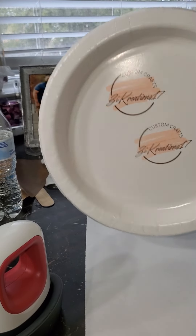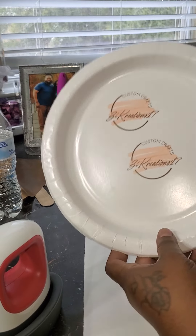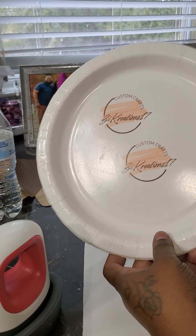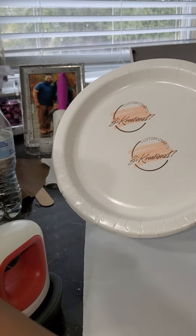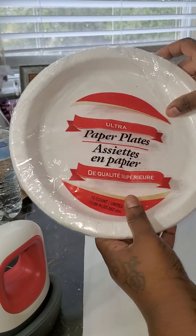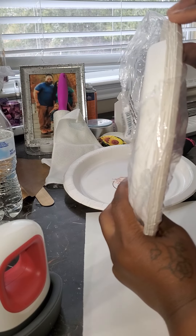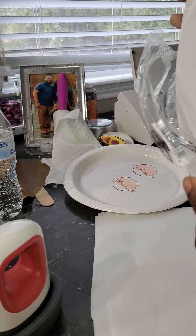Hey y'all! So I just did this for the first time — you know you can do the napkins, you can do the styrofoam cups. I picked these up when I was in Dollar Tree because I did some clear plates, and of course $1.25 — you know when you play with sublimation so much you're like, let me just try it. If it works, it works. Well, this works!